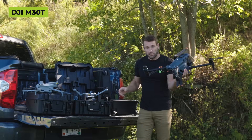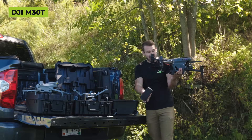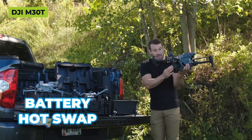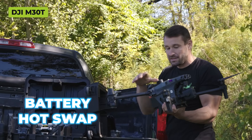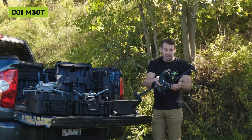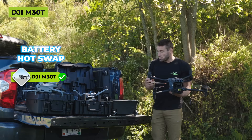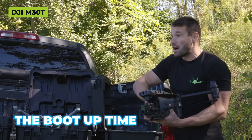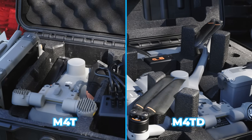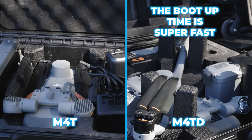The 30T up against the 4TD - you can see it is quite a bit bigger. The 30T is a brute of a drone, and it carries two batteries at the same time so you can hot swap: slot out one battery and put a fresh one in while the other stays. You cannot do that with the 4TD and the 4T, but the boot-up time on the 4TD and the 4T is super fast.